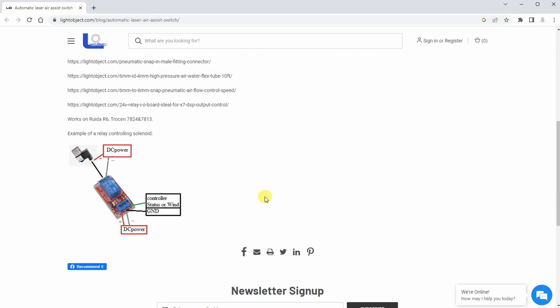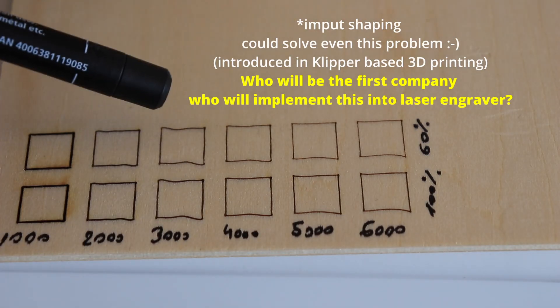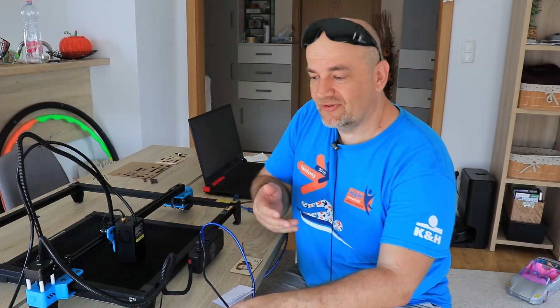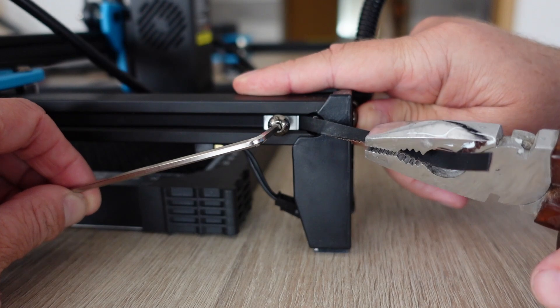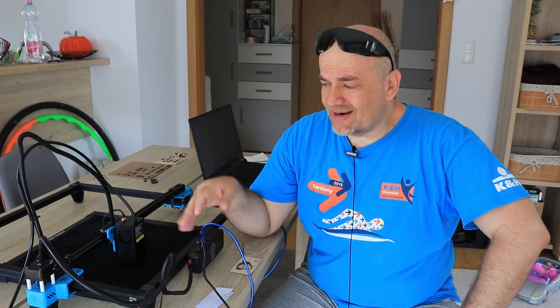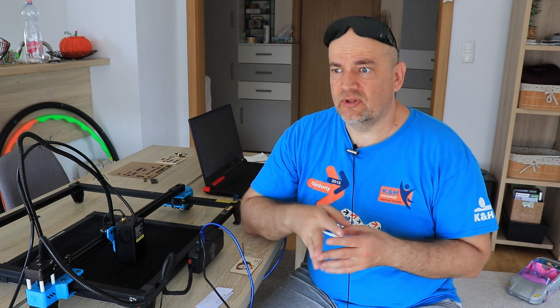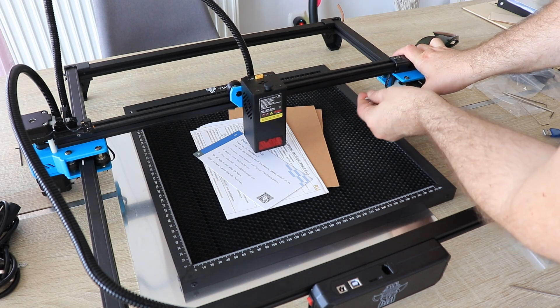The start was not so smooth — I could see a lot of waves on the first engravings. After consultation with Two Trees, they suggested adding more tension on the Y-axis timing belt. My solution was pulling the timing belts with pliers while my wife tightened the locking nuts, and only then did I get nice results. I've mentioned several times that rubber wheels are not my favorite solution for linear motion — more new engravers are coming with linear rods or linear rails, which is a much better solution and much easier for assembly.